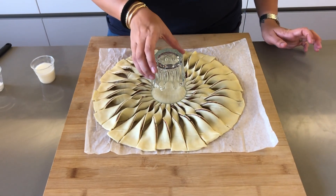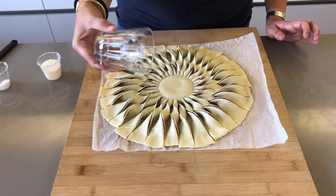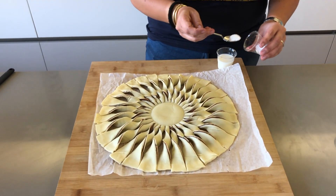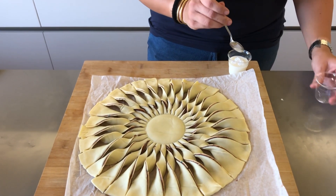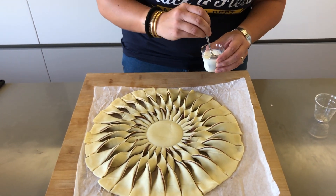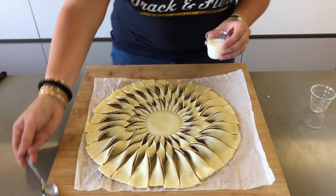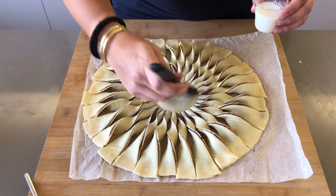Now that they're all twisted, carefully remove the glass. Take your milk and icing sugar — about a tablespoon of icing sugar — and stir it through. Yes, I could have used a bigger cup! Then take a little brush and give it a gentle brush over the top.